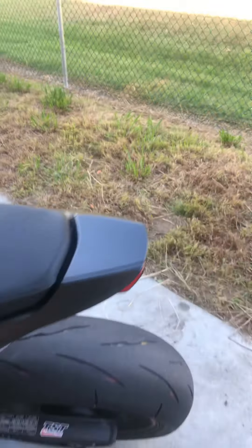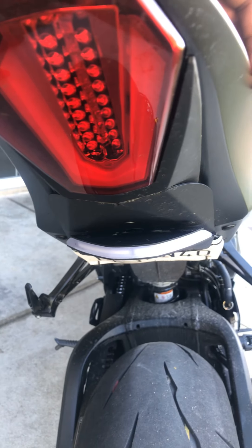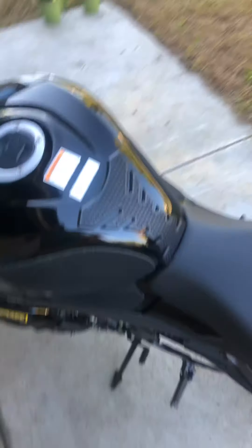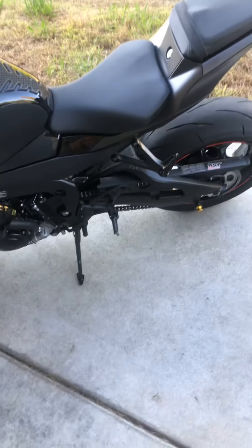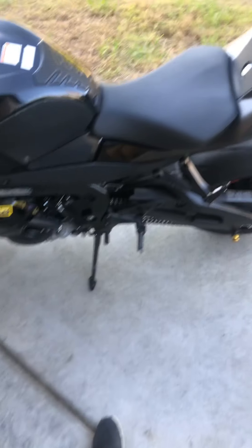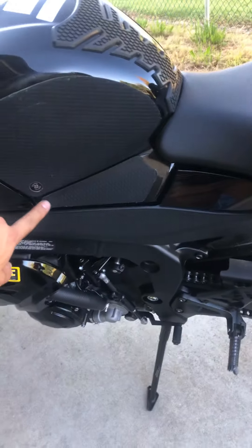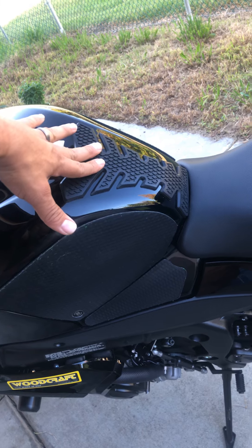I also got the NRC fender delete with the turn signals as well. As you guys can see, it's all dirty back here. I'll probably soon go ahead and get the rear tire hugger — my R1 has it. I think the Gixxer is one of the only ones that don't come with it. I think Puig makes one. And I went ahead and got the Tex-Pak X-Line pads. It comes with the center grip as well, which is Snake Skin.